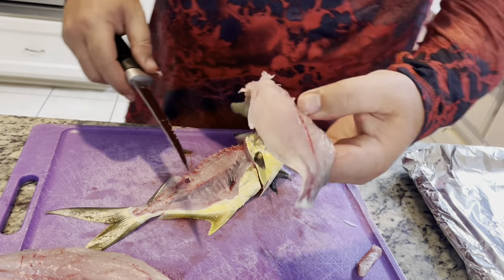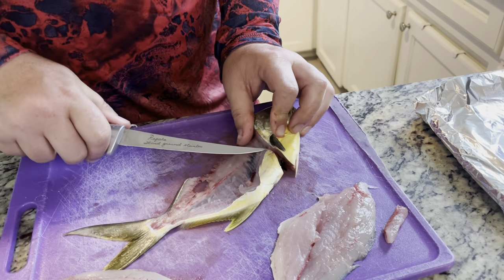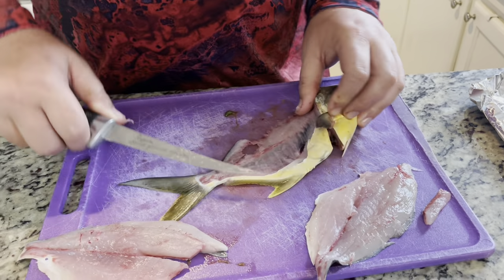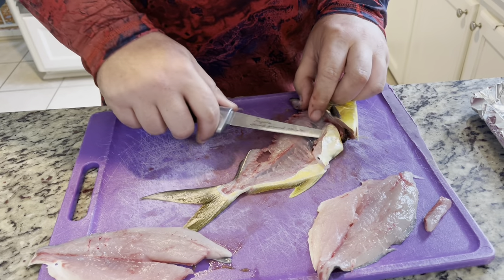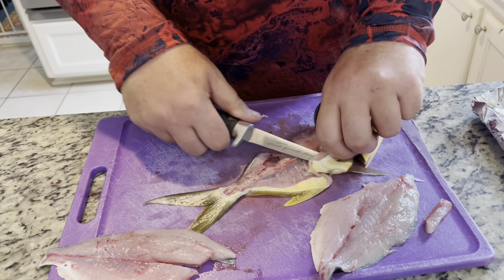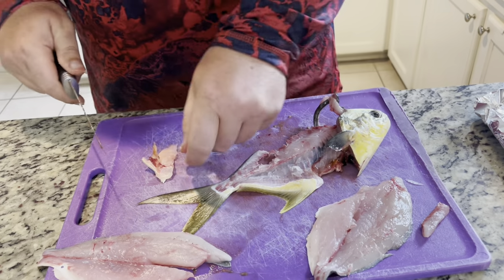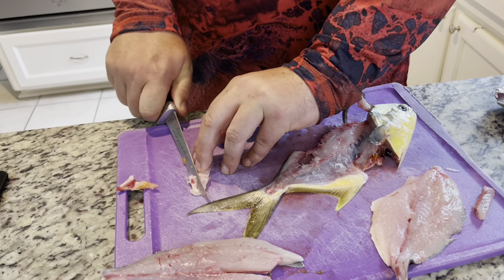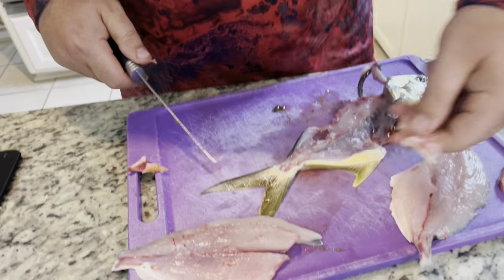And there you go. On a bigger pompano it's easier to keep the belly meat on, but I accidentally went through the rib cage. So you can go ahead and pop that off right here — save that nice soft belly meat without fouling and hitting the guts. Just pop the ribs off, and done like that. There's another piece which, as you can see, would have been attached here.